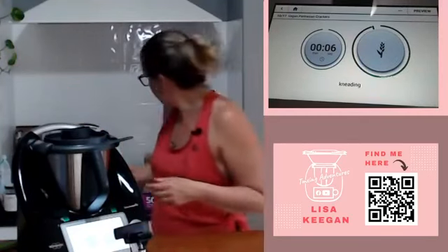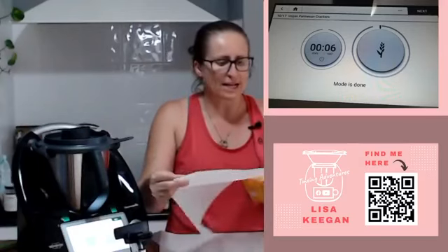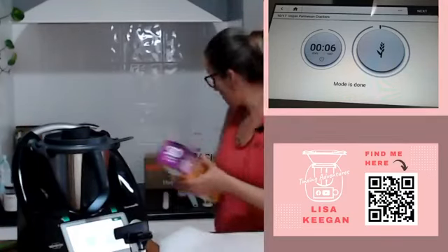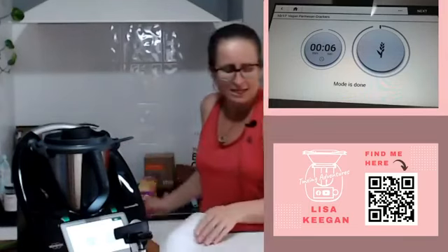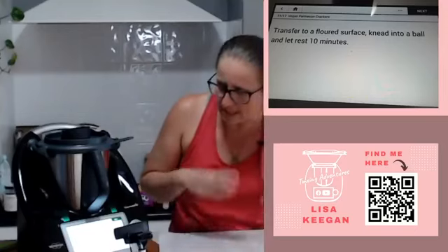Baking paper - this is the trick of the trade, let me show you how to make amazing crackers. We need to start off with two sheets of baking paper about the size of your tray - one is going to be the bottom and you'll eventually end up with three sheets. In the recipe it's going to ask us to take half of the batch, transfer to a floured surface, knead into a ball and let it rest 10 minutes.